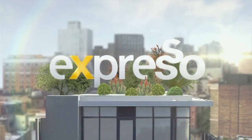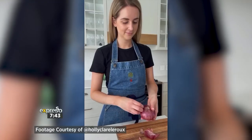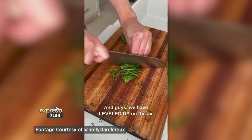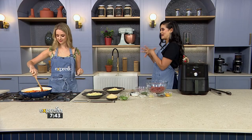Welcome back to your feel-good breakfast show. We are very excited because Holly Leroux is in the kitchen and she is going to show us this delicious dish. If you follow Holly on social media you will know the types of meals she loves to make, so we had to taste it for ourselves. The air fryer is ready and going, and Holly, talk us through what we are making today.